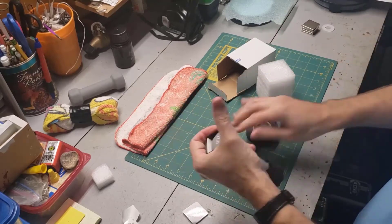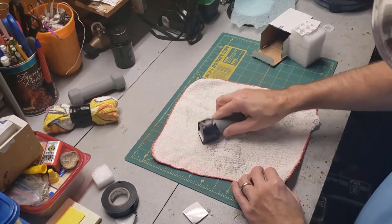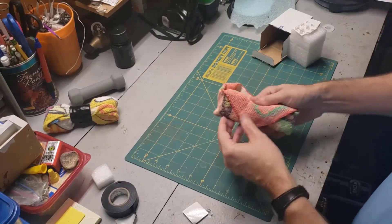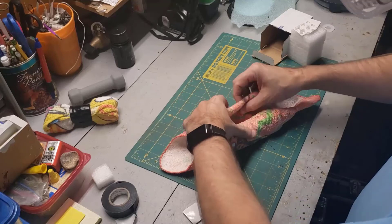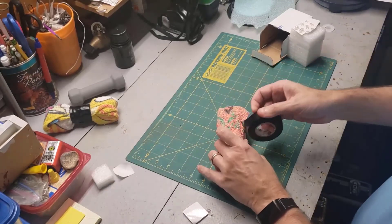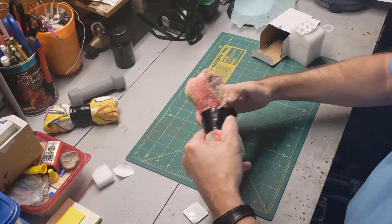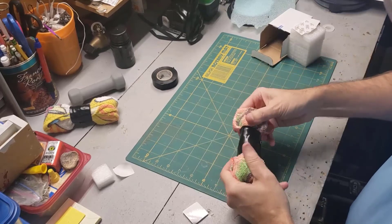I think this is a superhero washcloth. I found you really only want to have one layer on the bottom.